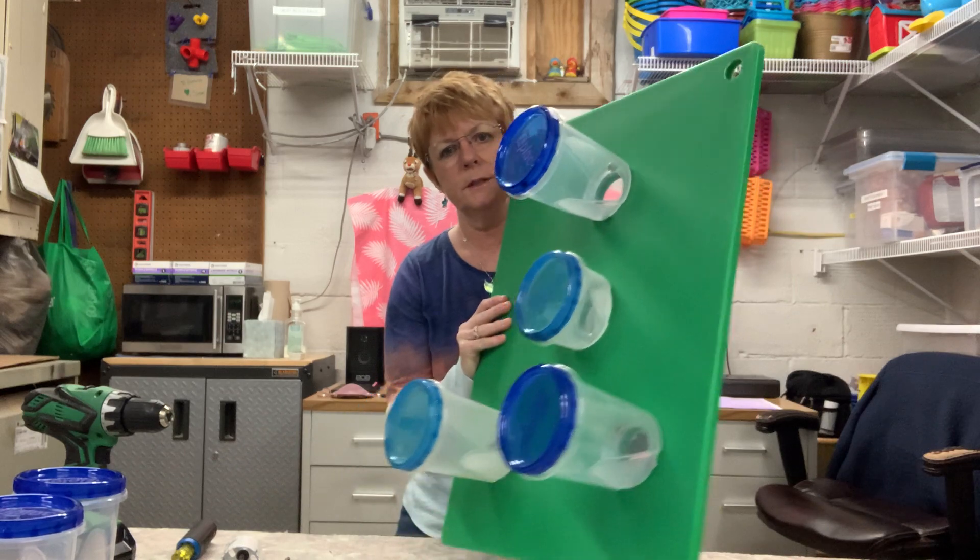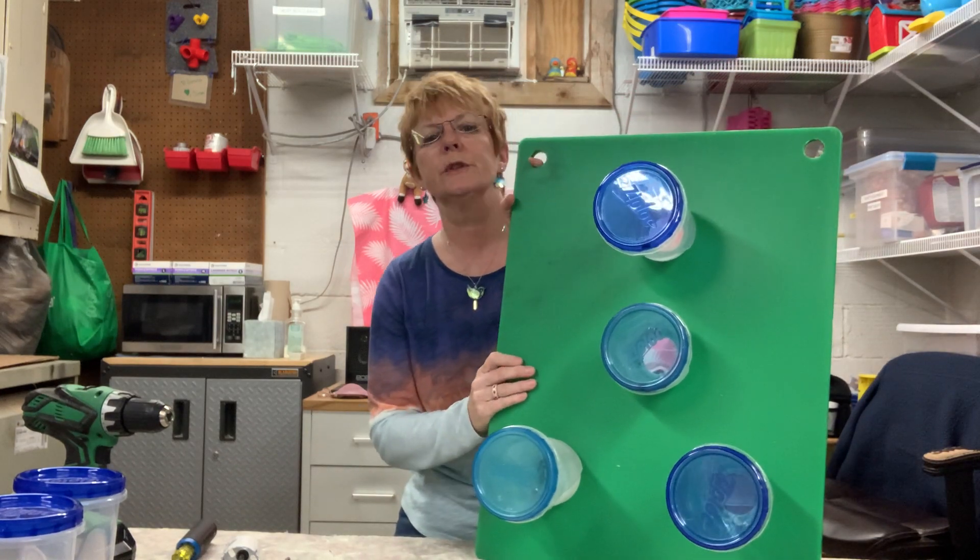Hello everybody, Dr. Demelza here with another Enrichment Innovation segment. No masks because I'm in the building by myself. So today I want to talk about what we call a container board.